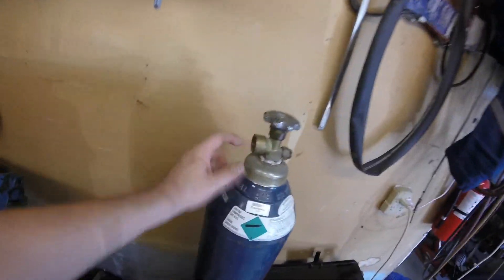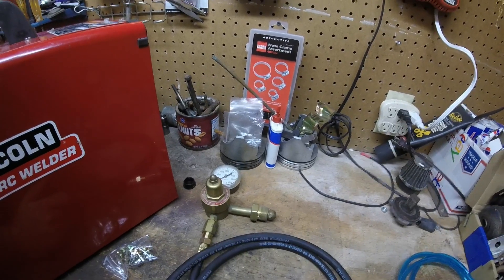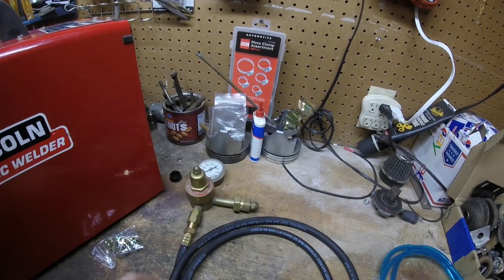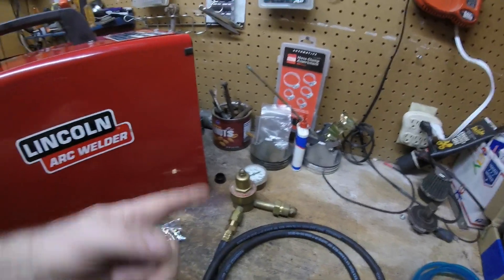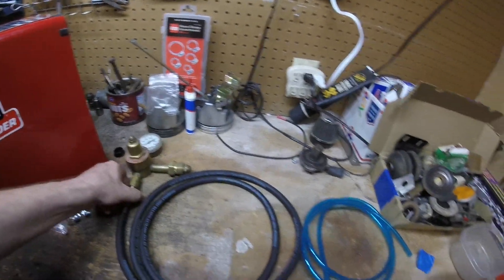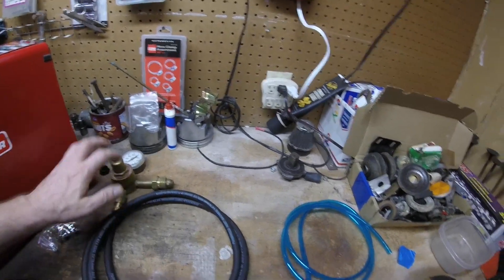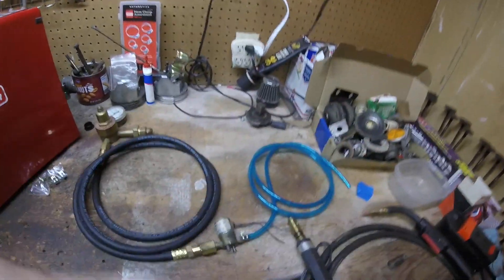When you upgrade to the MIG setup you need to get a MIG shield so it'll direct and allow the gases out. This plumbs into the tank to the gas outlet on the valve. It regulates the gas flow — this is not an adjustable one, it's set from the factory. A lot of people upgrade to one with a flow control as well, but this is sufficient for my needs. The only things I had were the regulator and the control solenoid — I had to purchase the other stuff.